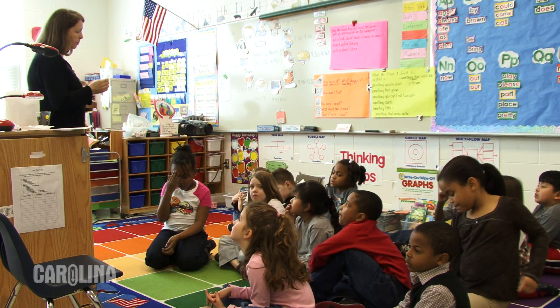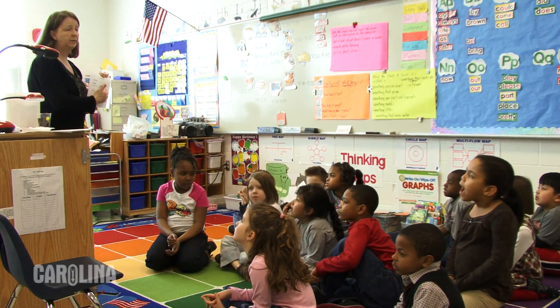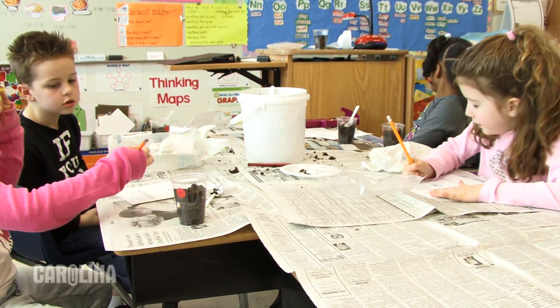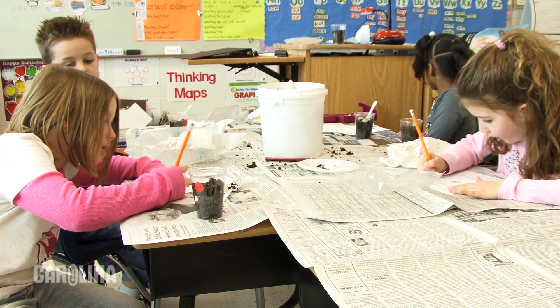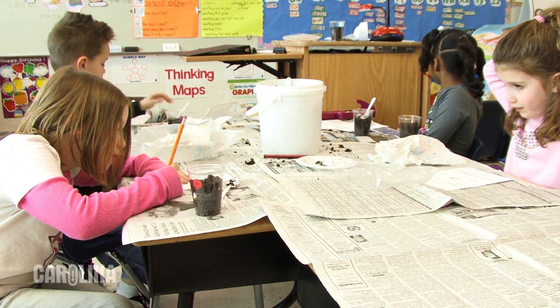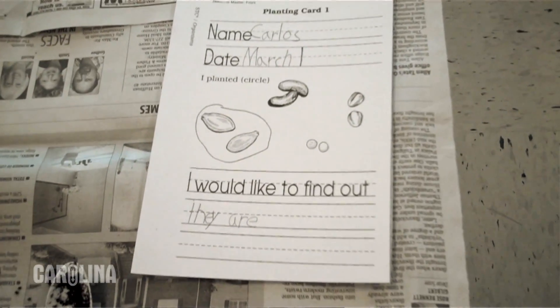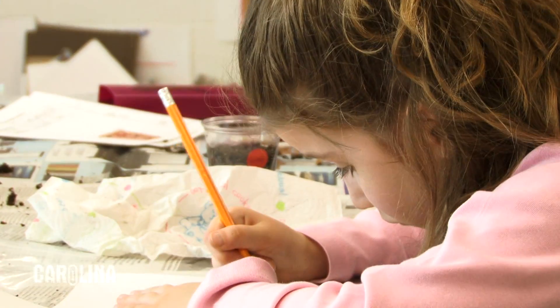One of our helpers will come by and give you a card. You're going to write your name and the date today. And then you're going to decide which one of these seeds you planted today, and you're going to draw a circle around it, whichever one it is. Then you're going to finish the sentence: 'I would like to find out' and write what you'd like to find out.